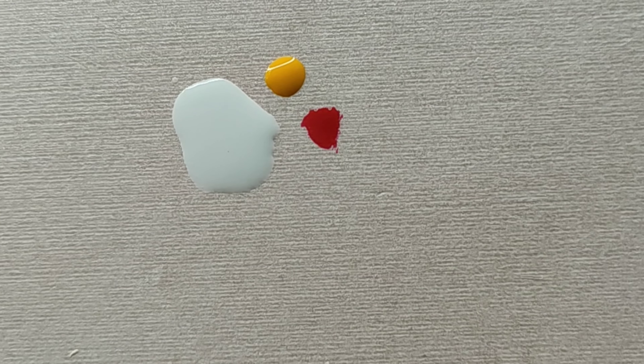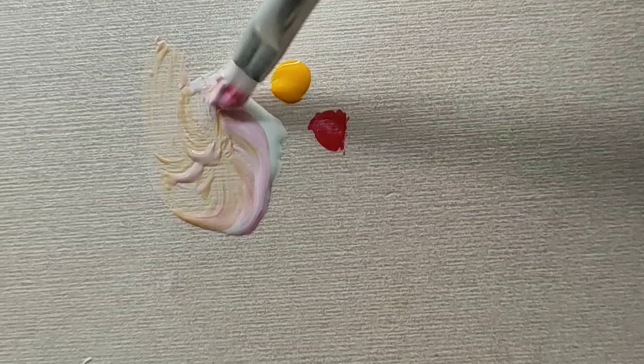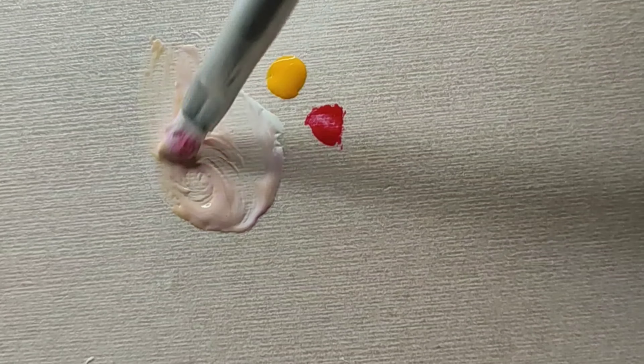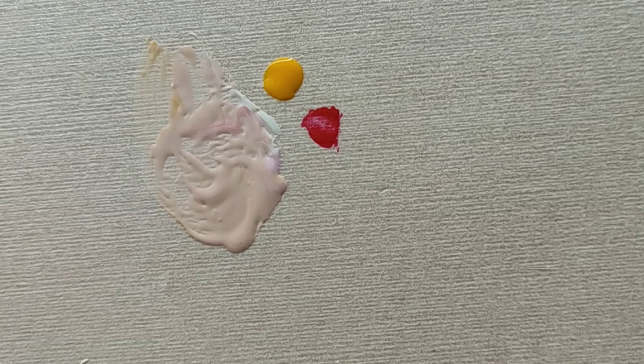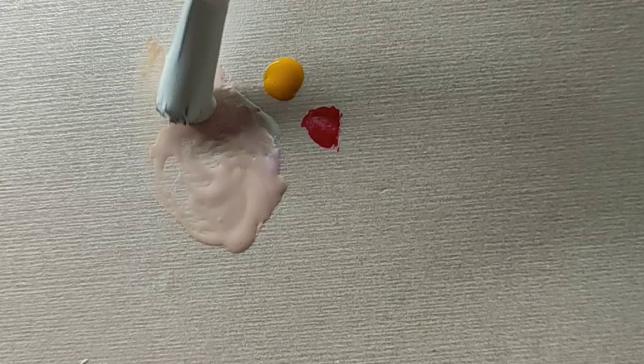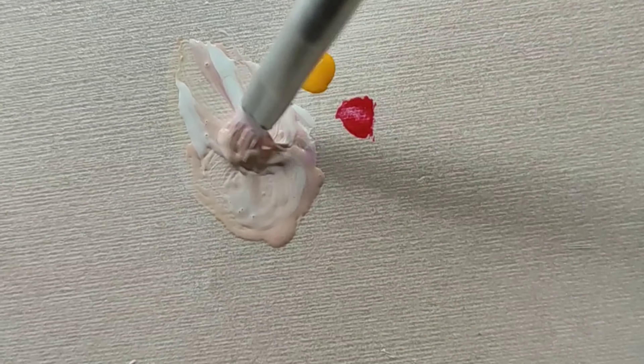I just mixed up some white, red, and yellow polish to create my own baby pink shade. The colors got a bit too much, so I added some white polish and dimmed the shade down to bring it to my preference.